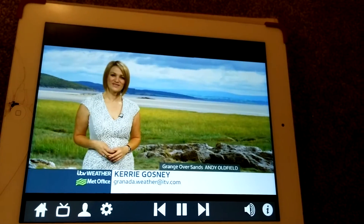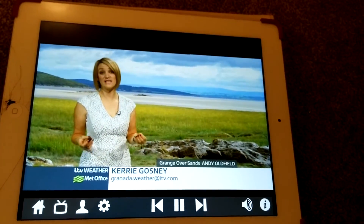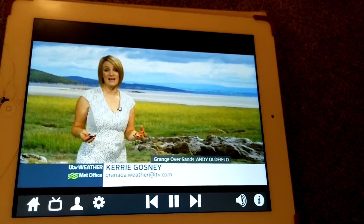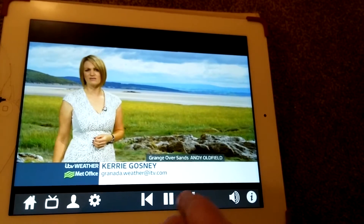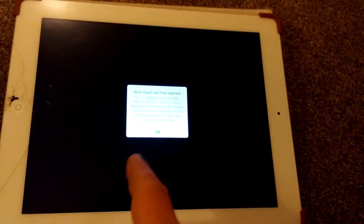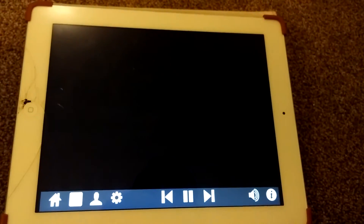You can see it includes two minutes before the program, so I picked up the weather forecast as well. Trying to skip forward — that's crashed. As you can see there are a few rough edges here and there. Let's click back to live TV.